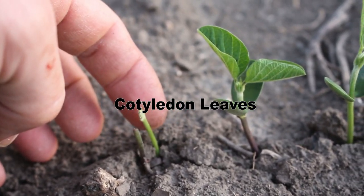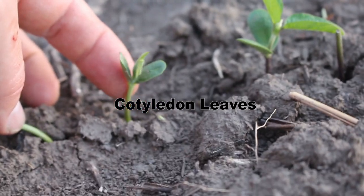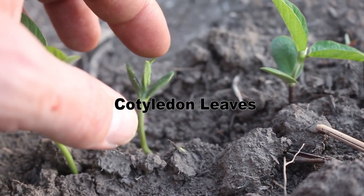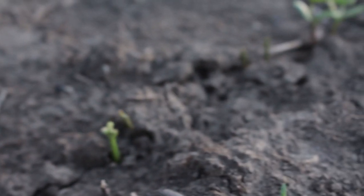This one right here — she's gone. But this one is a great example of one that will come back and survive. As you can see there's already a little growth coming back on it. These guys over here are gone.